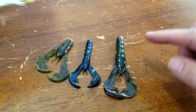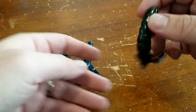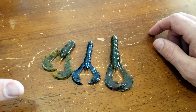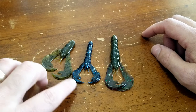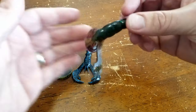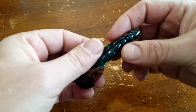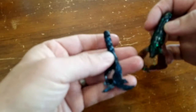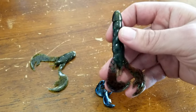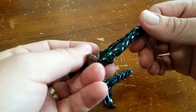Here we have the Rage Craw in Bama Bug from the box — a four-inch bait that moves a lot of water. I also wanted to show two other Strike King baits: the Baby Rage Craw and the Rage Chunk. All three are baits I keep in my boat and use a lot. I tend to use the Baby Rage Craw and Rage Chunk more as swim jig and jig trailers, while the Rage Craw I Texas rig for punching or flipping. It has a nice recessed hook slot great for bigger hooks. The Bama Bug color is kind of a green pumpkin/June bug mix.